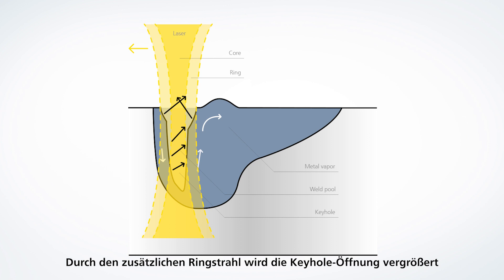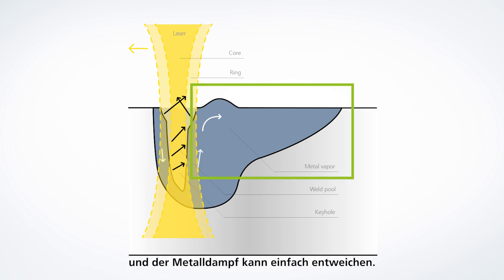Due to the additional ring beam, the keyhole opening is enlarged and the metal vapor can escape easily to the melt, accelerated in the direction to the surface, then diverted toward the weld pool, and there is almost no spatter. Brightline Weld is part of the integrated beam management system of TrueDisk lasers and is available with multiple beam outputs and exchangeable laser light fibers.